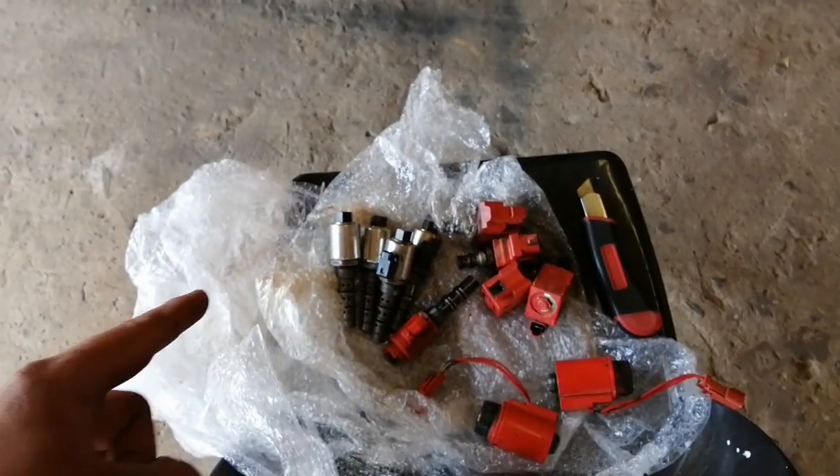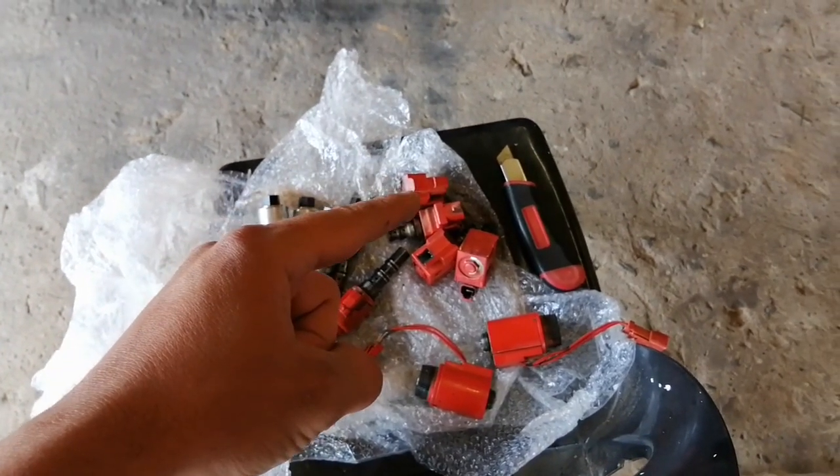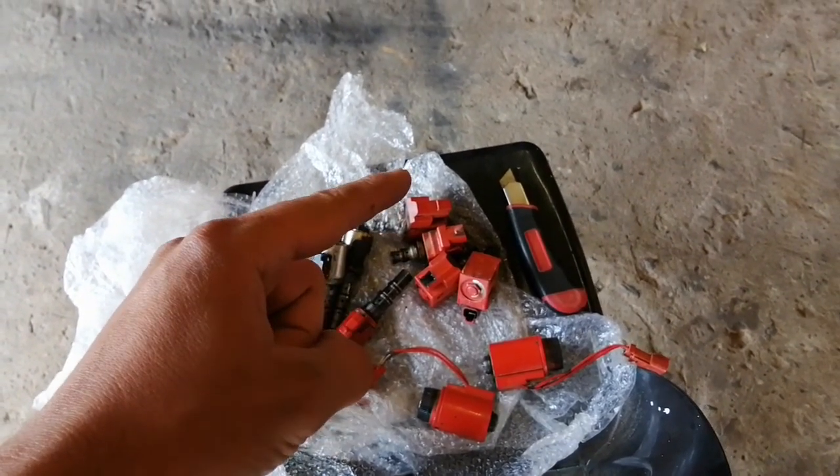These are the solenoids that operate the gearbox, and those are the solenoids that are for the four-wheel drive and the diff lock.